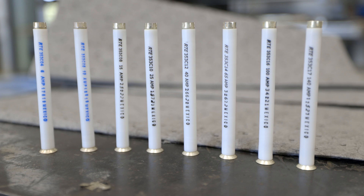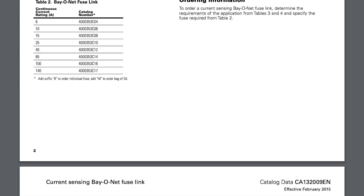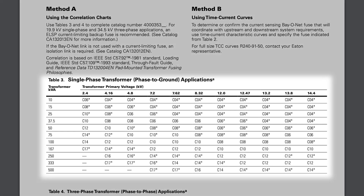Sizing a transformer fuse correctly is critical. If the fuse is too small, it'll fail before the full KVA is achieved. If it's too large, it might not protect the transformer. As always, check the manufacturer's literature before selecting a fuse.